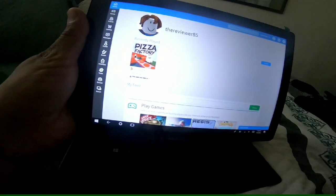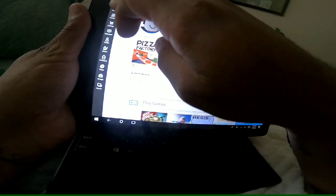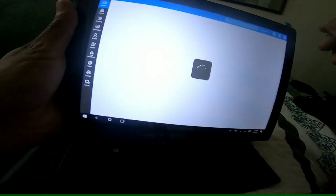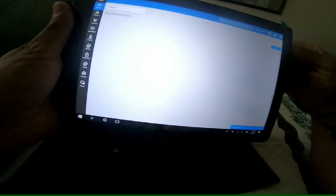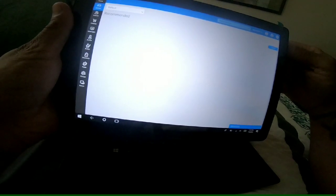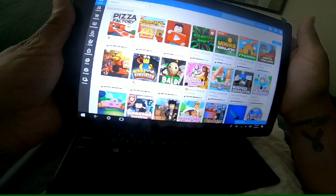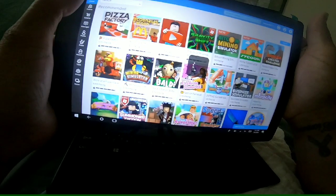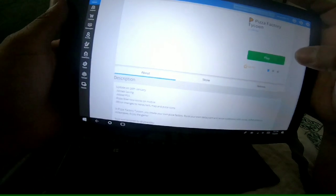I just made up a quick name. It loads pretty good. Okay, these are the games — gonna load up Pizza Factory, sorry — and this is a quick video to show you that it does work.